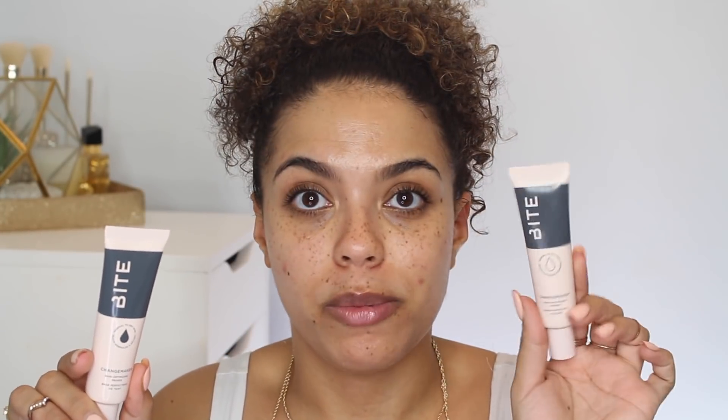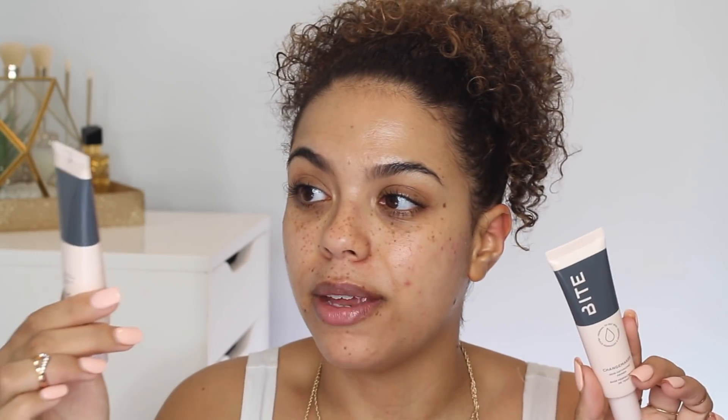They launched two primers — both called the Changemakers. This one is for normal to dry, and this one is for normal to oily. In store, the normal-to-dry looks a little more shiny, and the normal-to-oily looks a little more matte. So I'm going to use the matte one on this side of my face. These primers are $50 in Canada — I feel like that's kind of expensive for a primer from Bite. I'd expect that from like YSL or something. If you were to purchase the foundation and the primer in Canada, that's $100. I would expect the primer to be closer to like $39. Their lip products are pretty well priced, so I thought the primer price was up there.